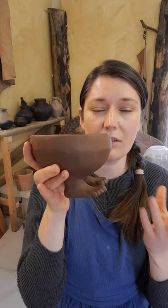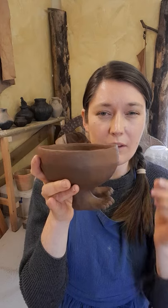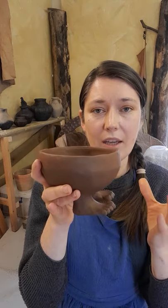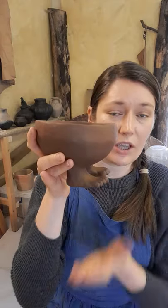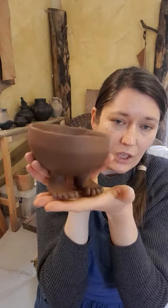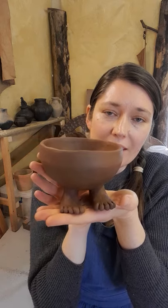The finish on the original is quite a nice shiny red slip. I imagine they were using extremely fine clay to make it, then dipping it in a fine clay slip, producing a beautiful reddish-orange shiny bowl.